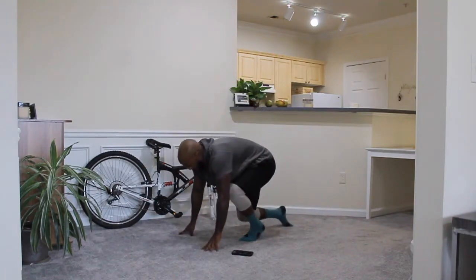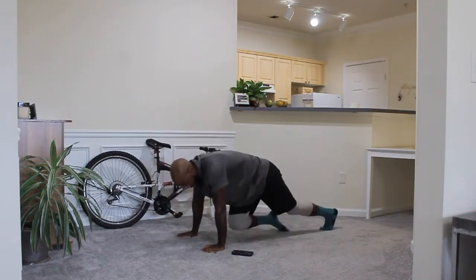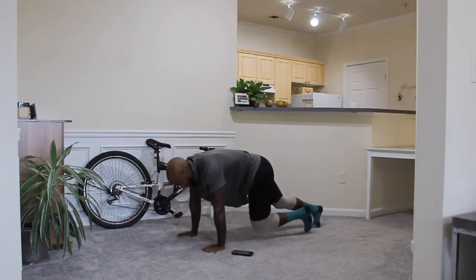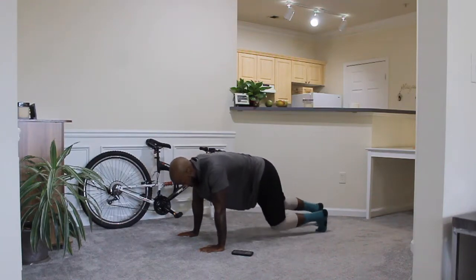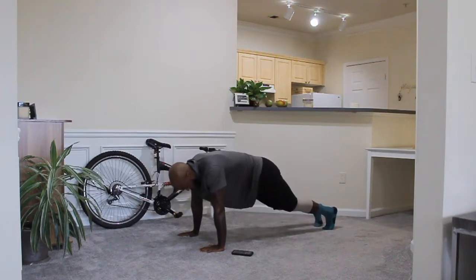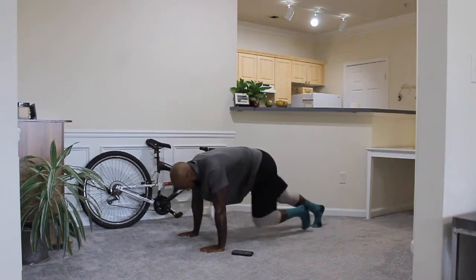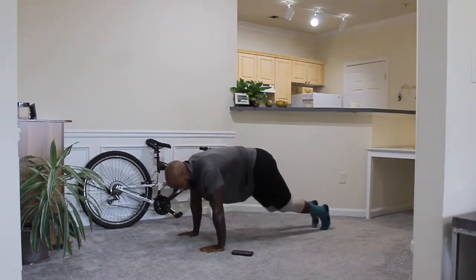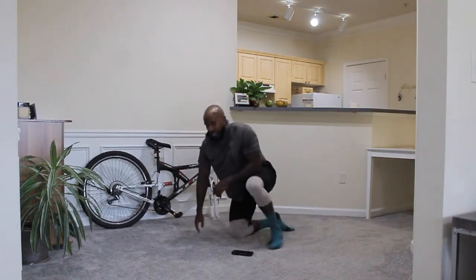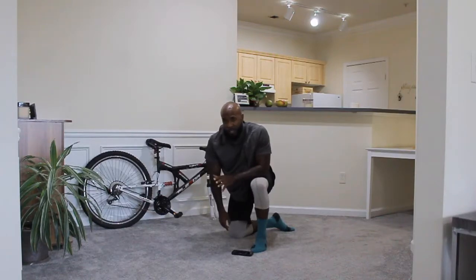Next move. Mountain climbers. Mountain climbers again. Modification. 10 more seconds. Then we've got a 30-second break. And stop. 30-second break. Take this time, get some water, catch your breath.